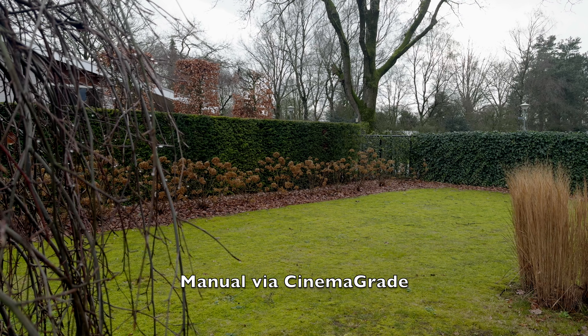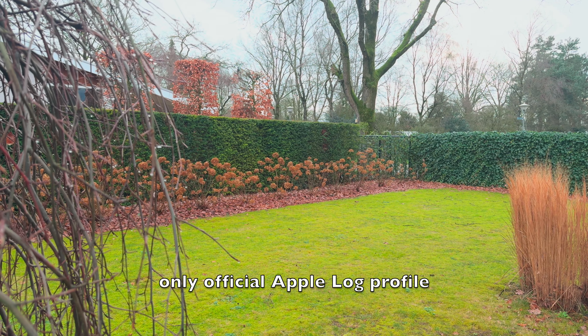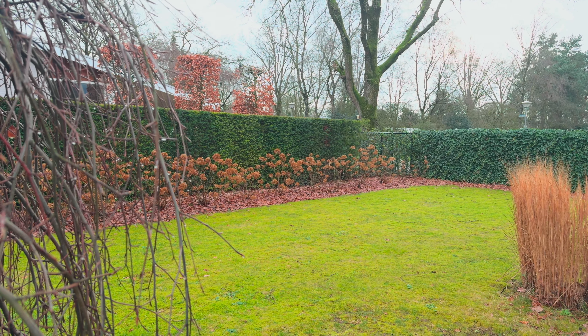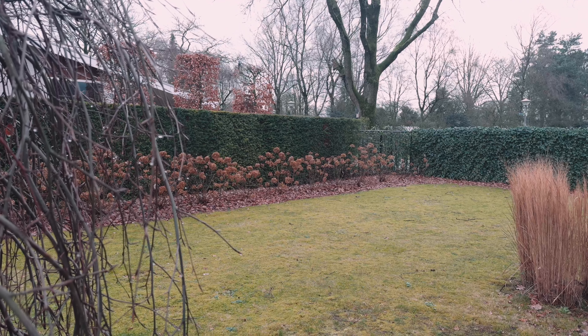The first scene is manually corrected in Cinema Grade using the waveform. The second scene I only applied the official Apple Log profile. And the third scene I used FilmConvert and selected only the iPhone 15 Pro camera profile.